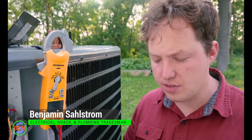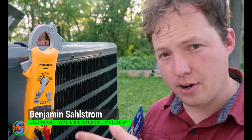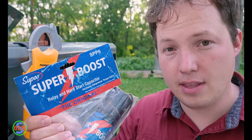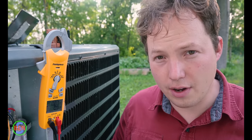Hey, my name is Ben. Thanks for stopping by. In this video, I'm going to show you guys how to install a hard start kit on an air conditioner or heat pump. If you're in a pinch and you have a compressor that won't start, this is something that you can definitely consider trying.